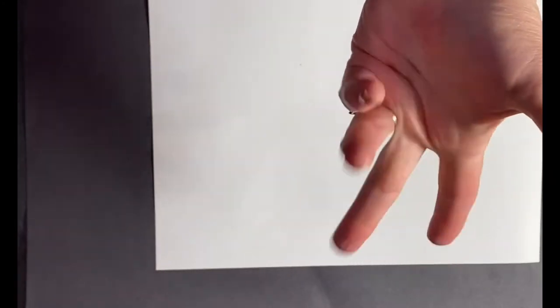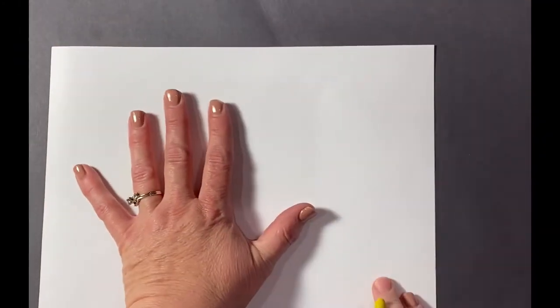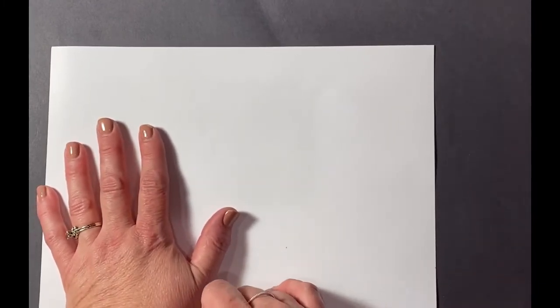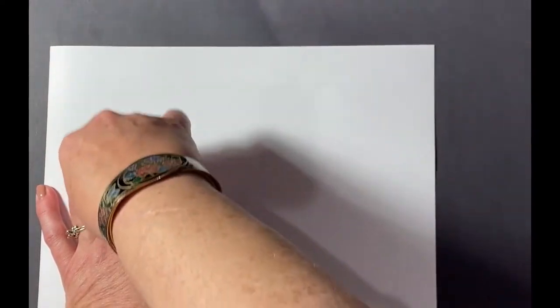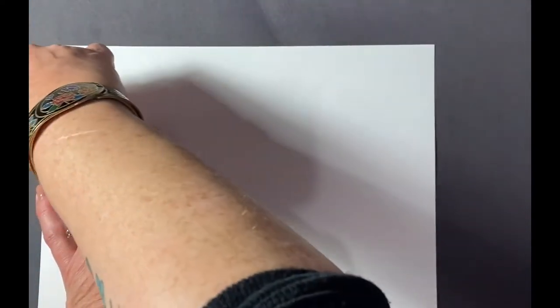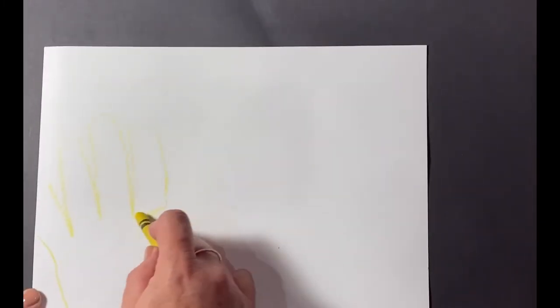So first off, we're going to take our hand and place it palm down on the paper. I'm going to scoot mine over just a little bit so I have room for two chickens. I'm going to trace my hand with the yellow crayon — every single little finger — and then color it in really quick.